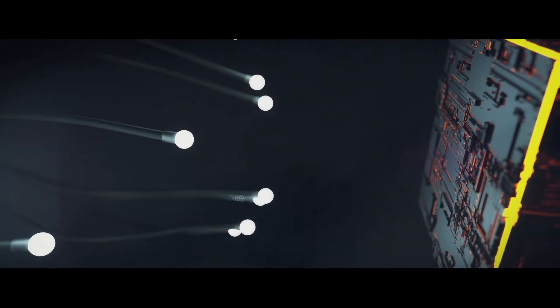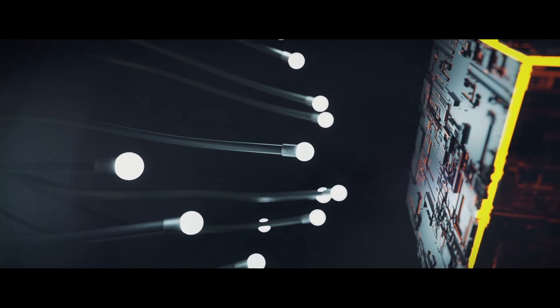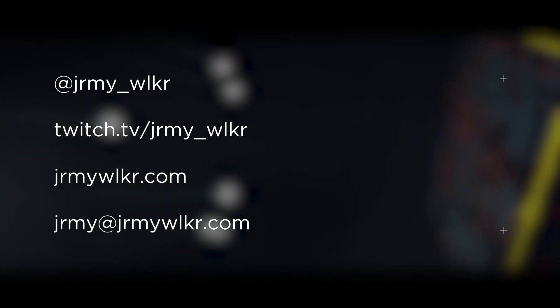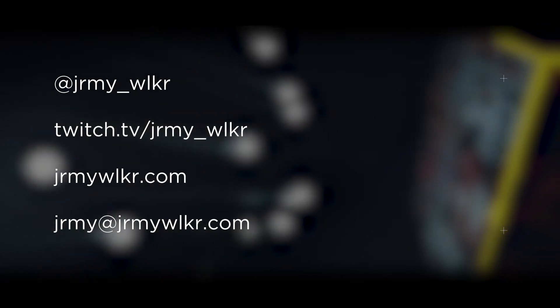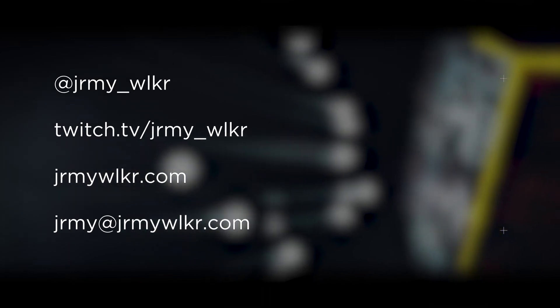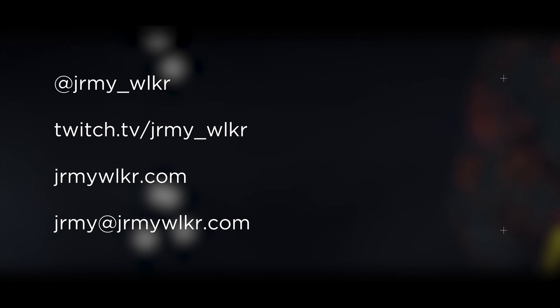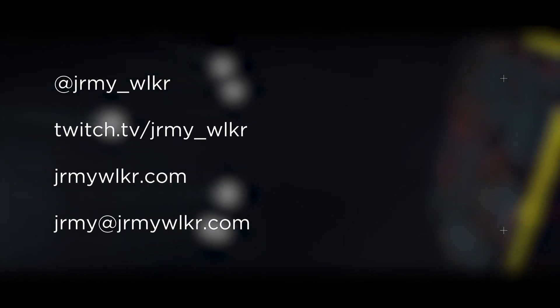That's it for this week's episode. You know how YouTube works — like, share, subscribe, and comment down below. You can follow me on Instagram and Twitch at JeremyWalker — that's Jeremy, J-R-M-Y underscore W-L-K-R. You can visit my website for updates or shoot me an email at Jeremy at JeremyWalker.com. Thanks again so much for watching this week, and I can't wait to see you next week on The Drill.